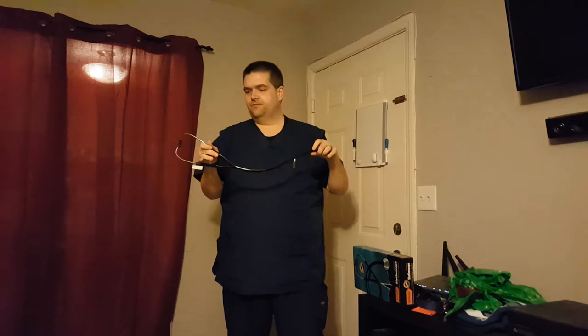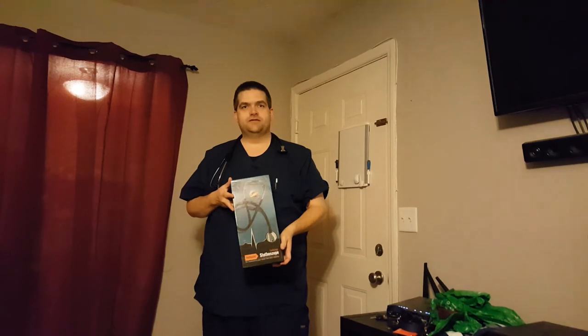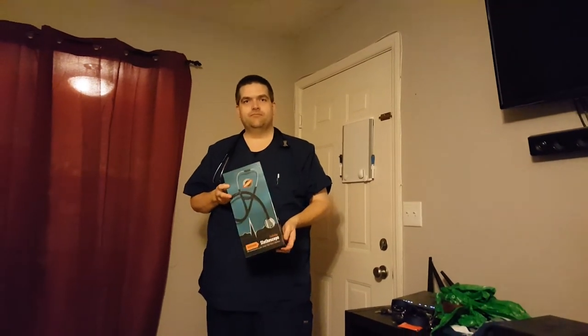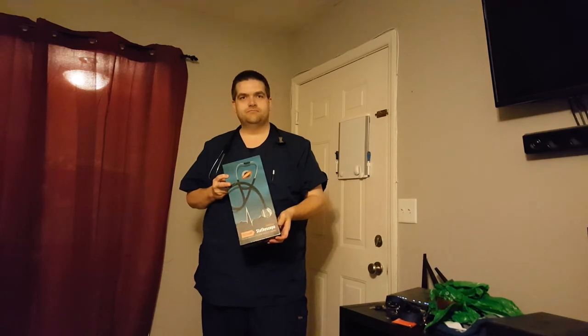Also in this case is the replaceable diaphragm. Another nice feature about this stethoscope is that it is a lifetime warranty. Should something happen to it — breaks, cracks, whatever — call them up and they can replace it. I've been seeing that this is the number one seller on Amazon right now for stethoscopes. This is what it looks like. Please check the affiliate links at the bottom and they can give you maybe a deal. Thank you.